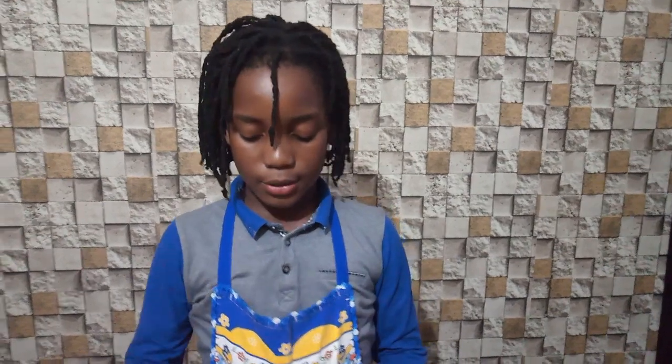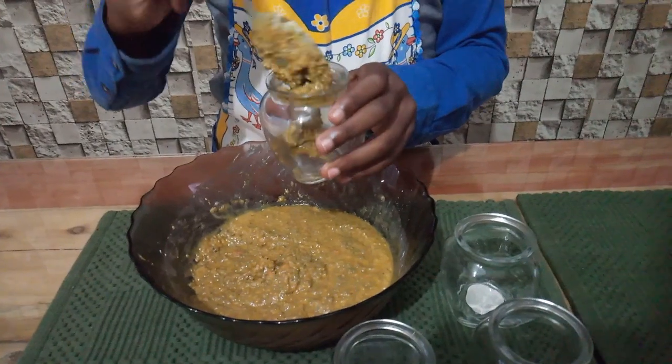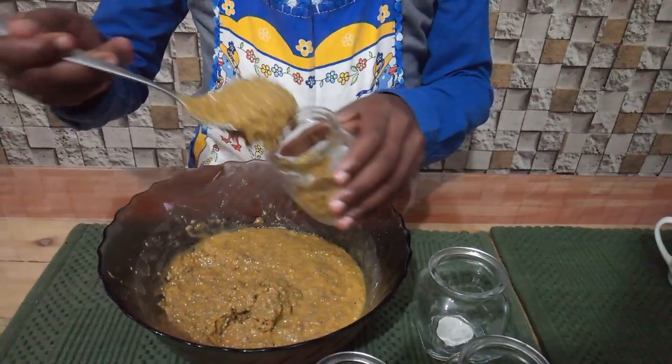After mixing, we're going to put the pudding into our pudding jars. By the way, people make a mistake by putting the pudding into their jars and eating it straight away — but that's not what you're supposed to do. You need to let the chia seeds set so that they're easier to digest. Put the pudding in and let it set for 30 minutes in the fridge.